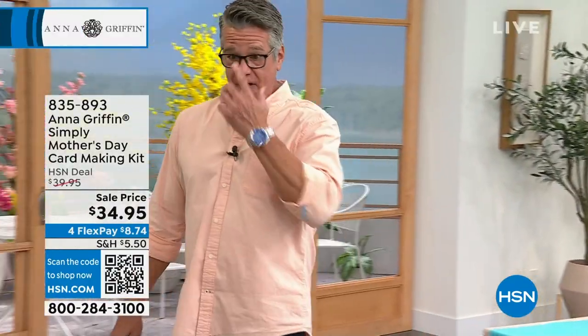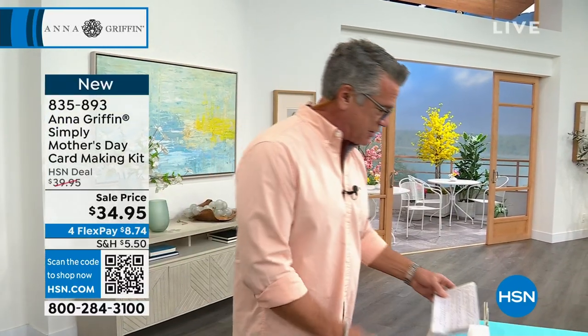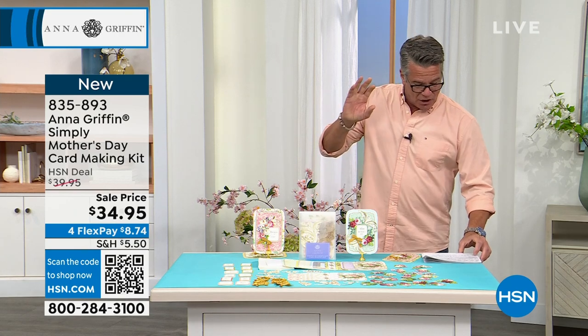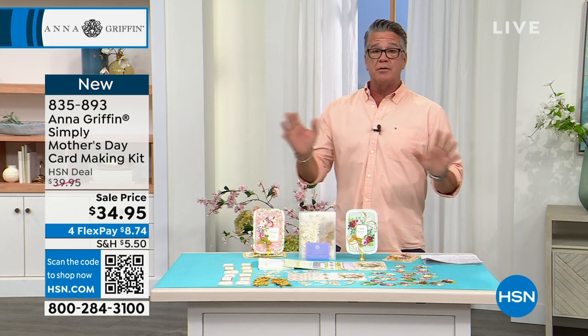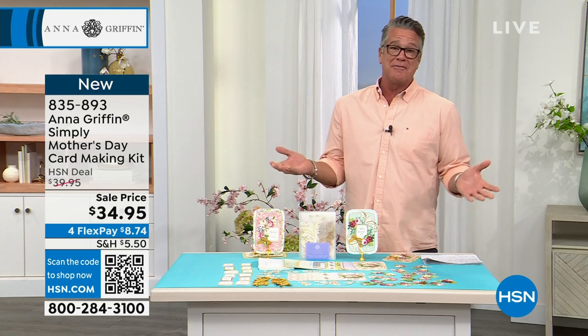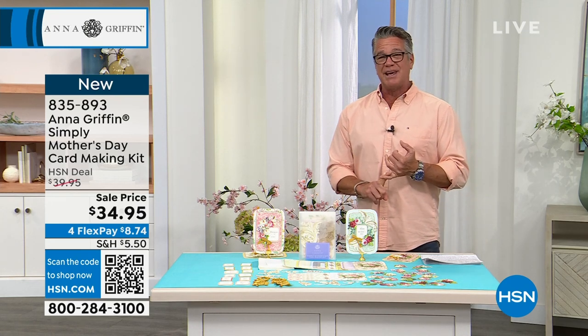Mother's Day is May 14th. If you've got a mom you love and you want to take care of her, this is the way to do it. We're going to start right out of the gate with the Simply Mother's Day card-making kit. This is going to allow you to make a dozen of the most beautiful Mother's Day cards ever. It's quick and easy card-making.